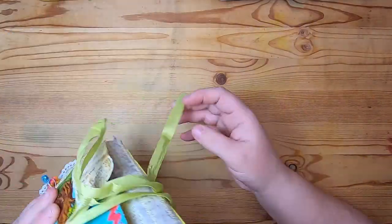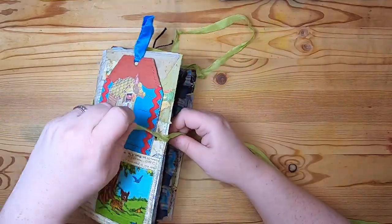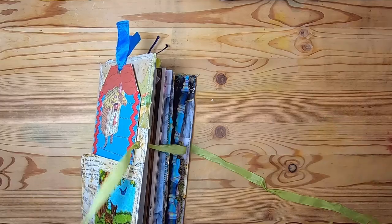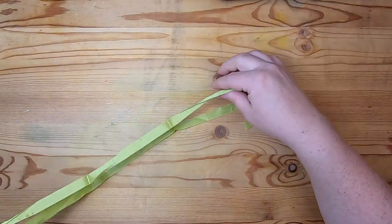So that is this journal. If you are seeing this video, it means this notebook as well as two others will be up in my Etsy shop, probably by the time you see this video. All of my social media information is down below.